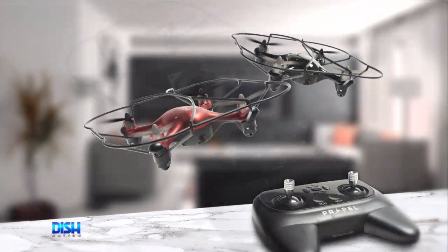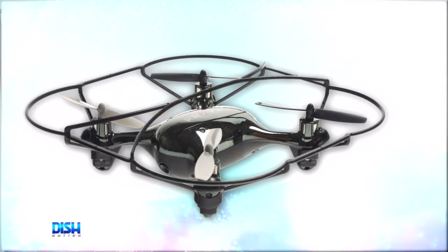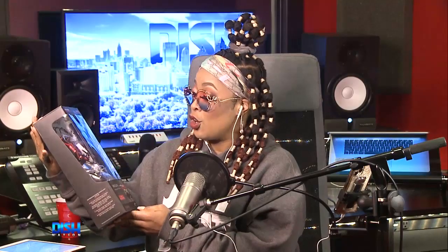This fun drone features an onboard positional camera with one-push camera shutter buttons for video and still images. It has push-button stunts to impress your friends. It has an air pressure sensor that'll lock altitude in midair, which means you don't have to struggle with the throttle.